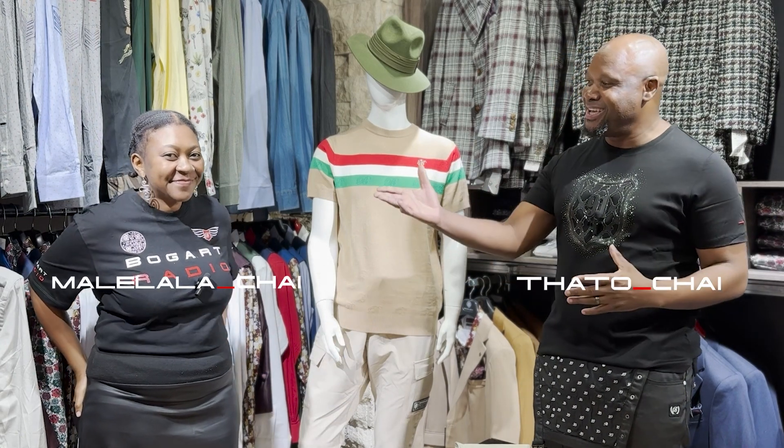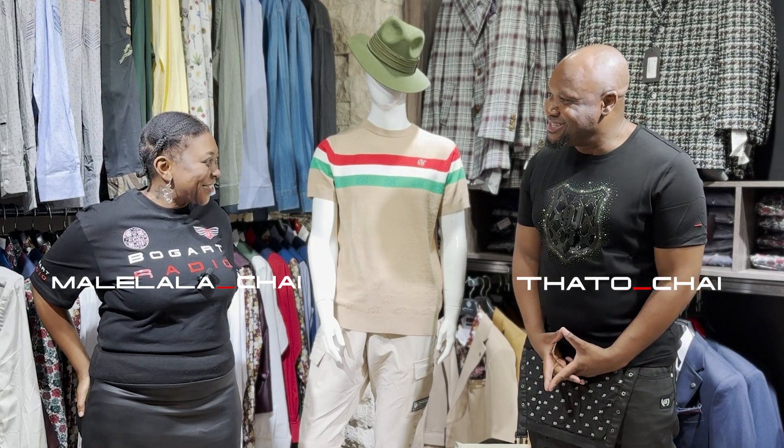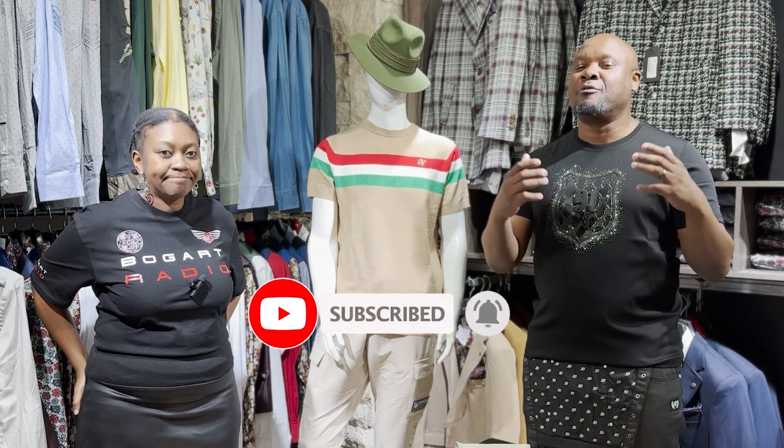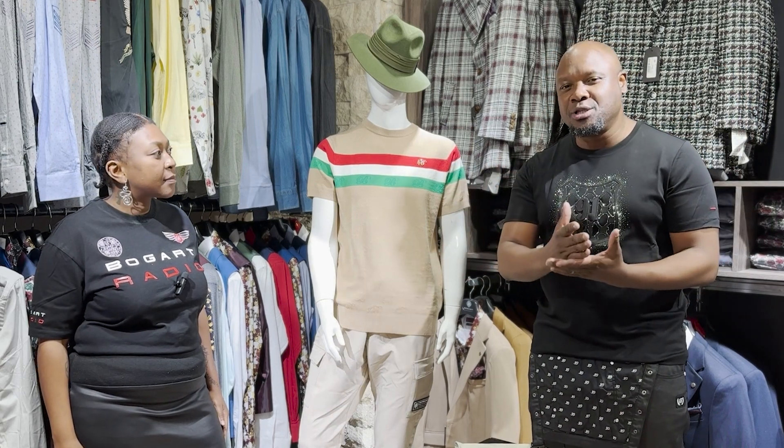Ladies and gentlemen, boys and girls, Bogart Mankind, welcome back to another episode of Bogart Man Design Studio. My name is Satu Chai and this is Malilana Chai. Hello, how are you doing? Good, thank you. Guys, before we start, we'd just like to thank you very much from the bottom of our hearts for your continued support in buying Bogart and Spodgy products. It would be nothing without you. You guys have got choices from here till the end of the world as far as brands are concerned, but you still continue to choose Bogart Man, so thank you very much.